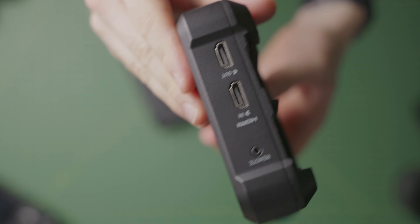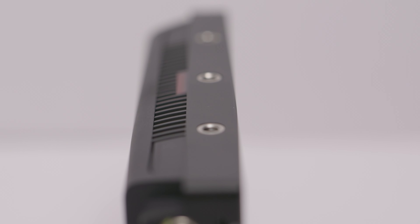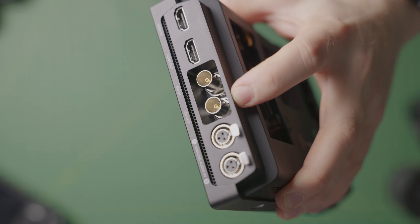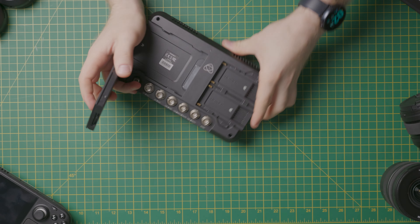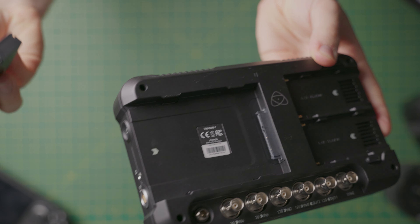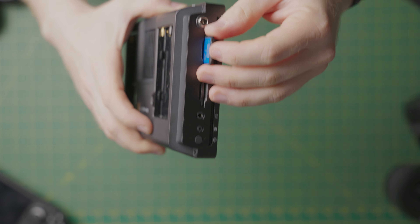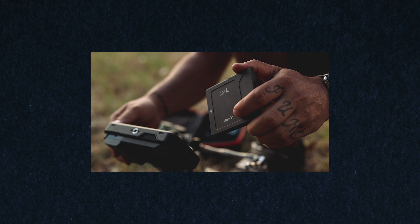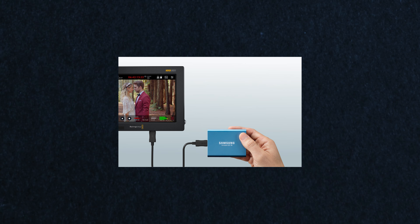Input-wise, these monitors are pretty identical — both have HDMI in and out, SDI in and out, both do cross conversion, and both have a way of taking XLR inputs. The Blackmagic has two XLR minis where the Atomos has a breakout cable. For media, the Atomos requires a plastic caddy that takes an SSD, while Blackmagic uses SD cards — I really prefer the Blackmagic way as it allows two SD cards for relay and backup recording. The Blackmagic also has a USB-C port on the bottom to record to an SSD.